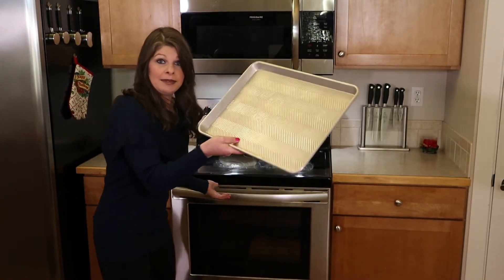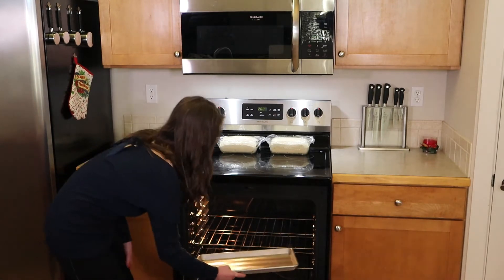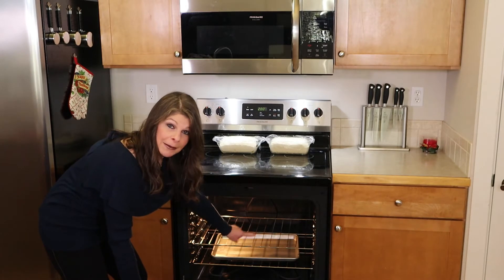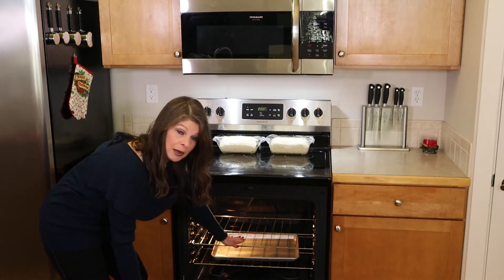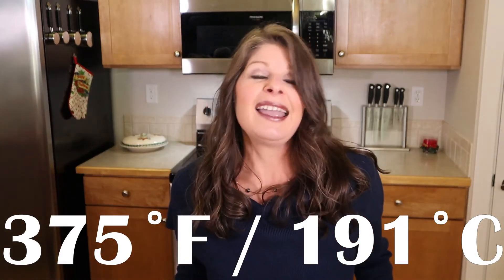With 15 minutes left in our rise, we need to preheat our oven to 375 degrees. We're going to put an empty cookie sheet on the bottom rack level of the oven. My bottom rack is as low as it'll go — I'll sit the cookie sheet on that rack, and put the top rack at the middle level. This is where we're going to put our bread. I'll explain the cookie sheet when it's time.